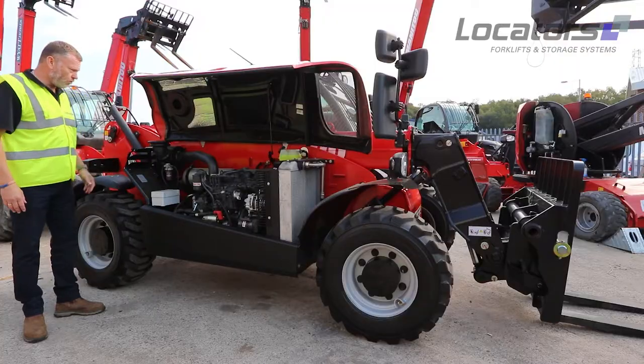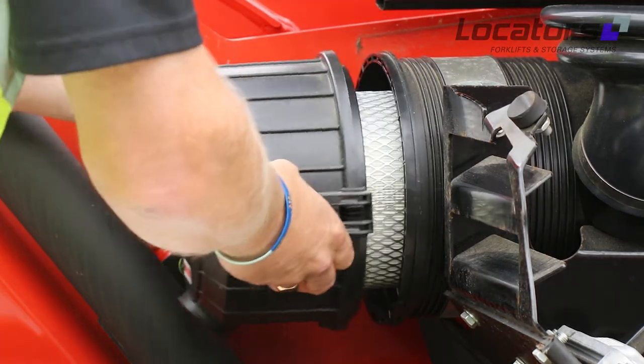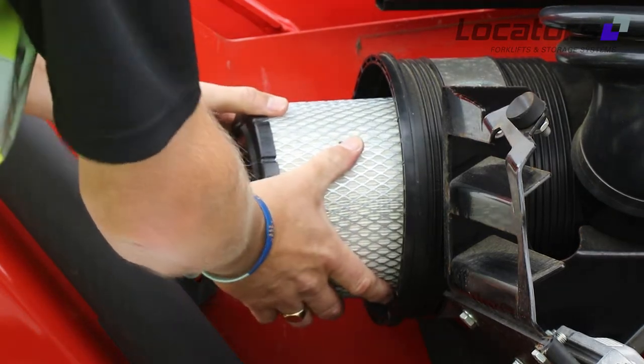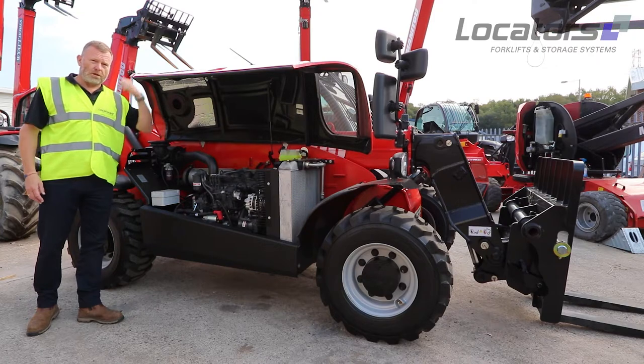Whilst we're under the bonnet, although not a fluid, we can also check the air filter. The next set of fluids would be hydraulic and washer fluid — they're outside of the bonnet.